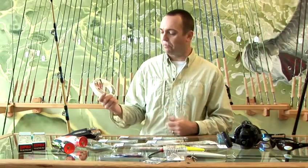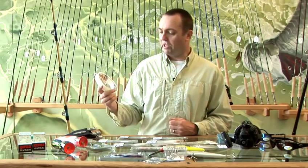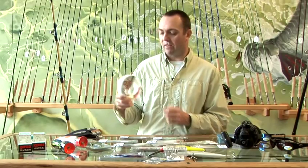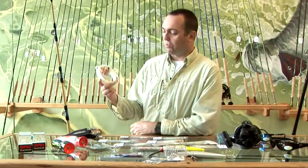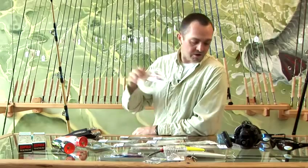Shock tippet is very important. Tuna don't have great big sharp teeth, or most of them don't, but they do have very abrasive mouths and lots of teeth in there. So we tend to fish a shock tippet, or we fish a wire, and that's a very important part of your kit also.